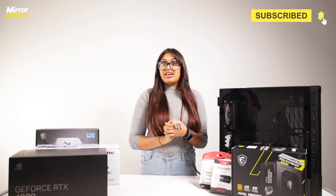Once you've got all of this stuff sorted, it's time to get into building the actual PC, which is a bit scary, I'll admit, but don't worry — I'm here to help.